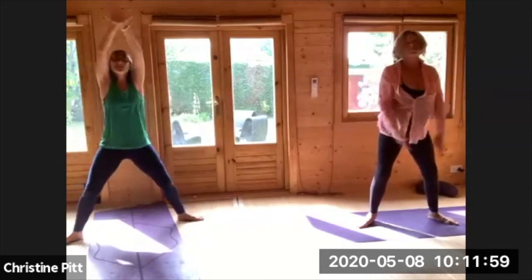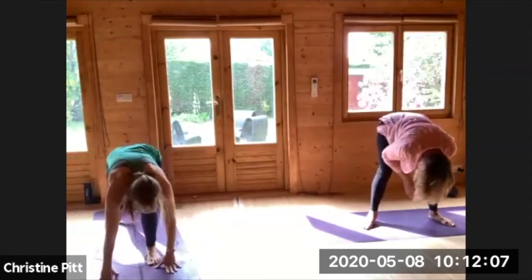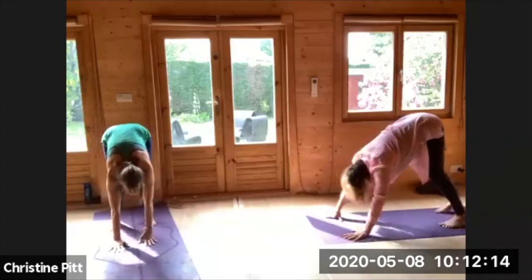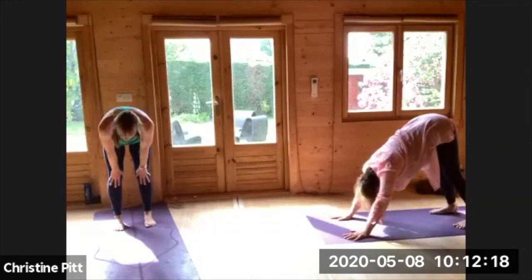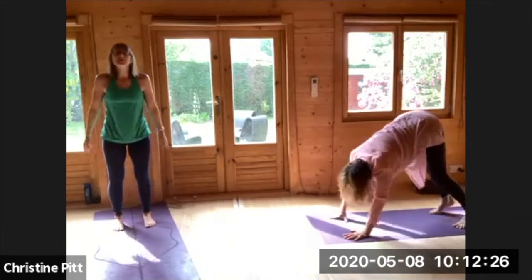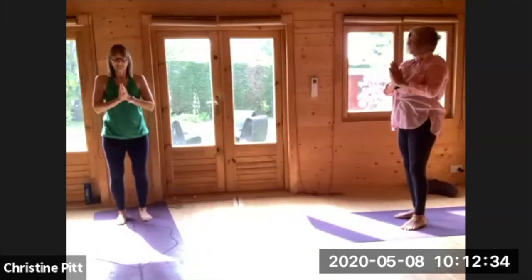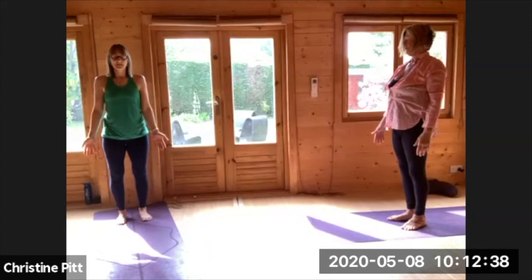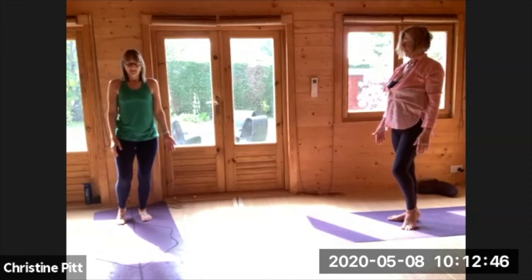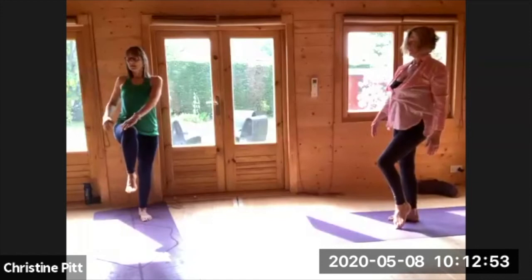Releasing the hands, big inhale, exhale all the way forward and down. Walking your hands back, stepping back to your downward facing dog, walking the hands towards you, inhale rising, exhale, inhale as you fall, inhaling all the way up, reaching out, arms to your heart centre. Releasing the hands, when you're ready just transferring the weight over your right side. As you breathe in, lifting the left knee, and turning towards your knee, coming into a twist.